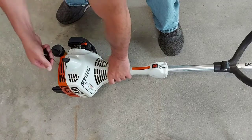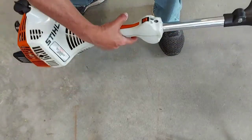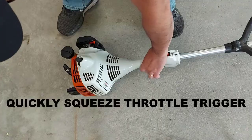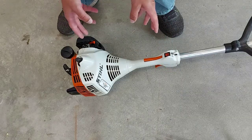And now it should start, no trouble. Once it starts running, you grab the throttle trigger, give it a pull — it disengages the lock, and your trimmer will return to idle speed.